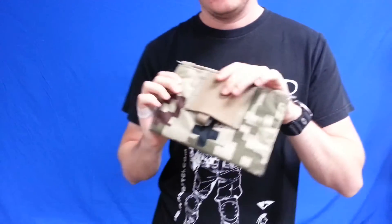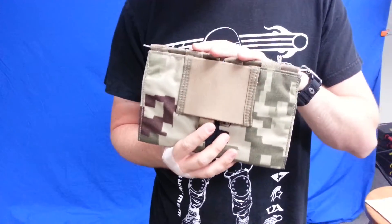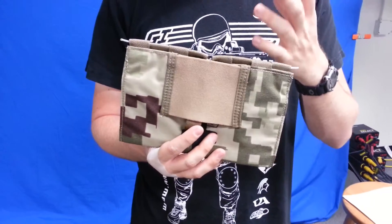Basically it's designed to just carry your emergency medical supplies, say some compressed gauze, quick clot sponge, nasal airway, stuff like that.